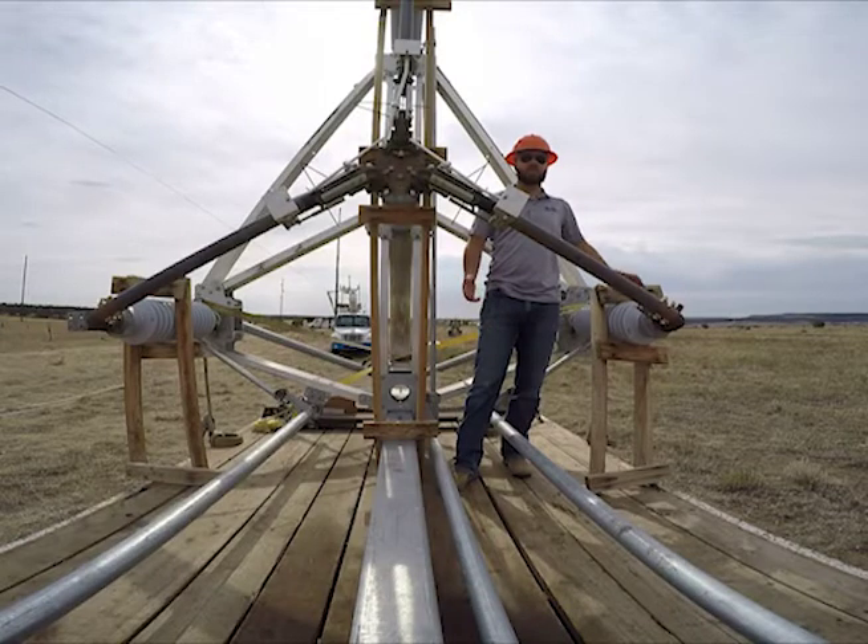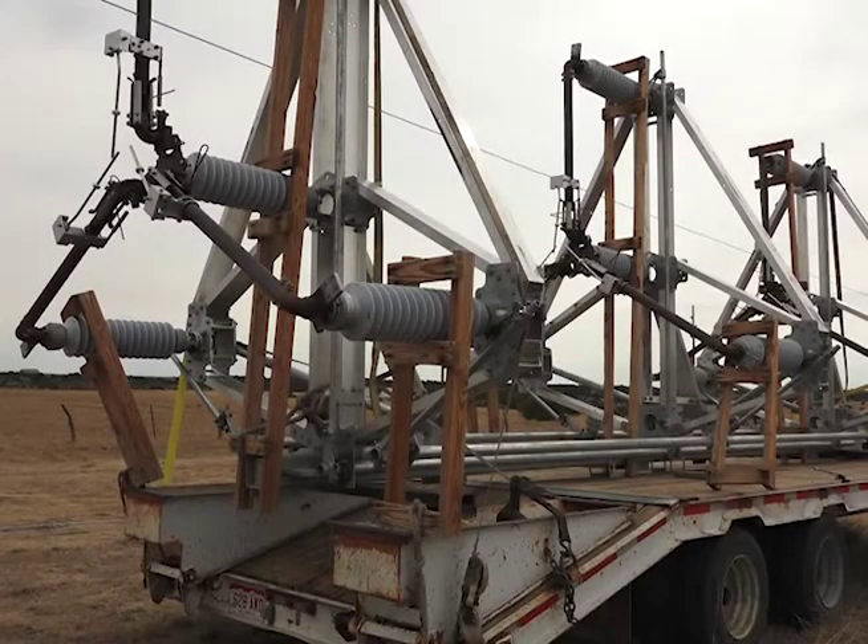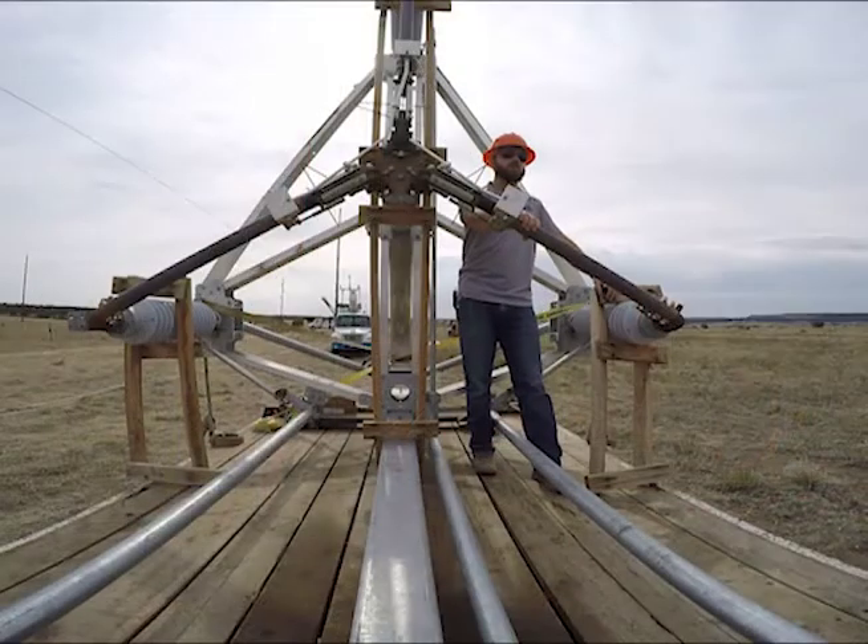My name is Clinton Smith and we're going to be here installing the 69kV three-way switch on the Beulah tap. This big three-way switch is going to get mounted to the pole behind me that the crew is working on.